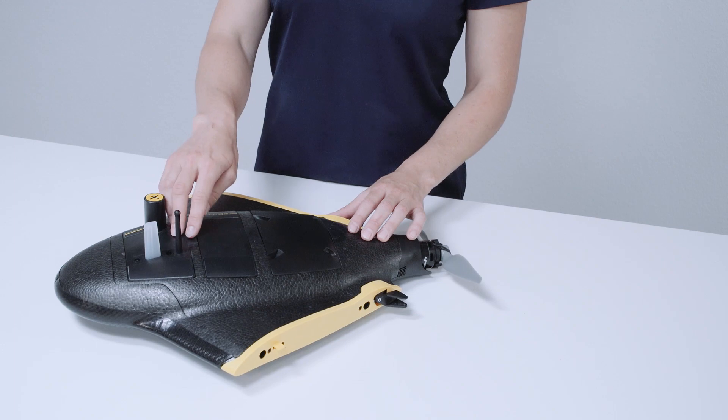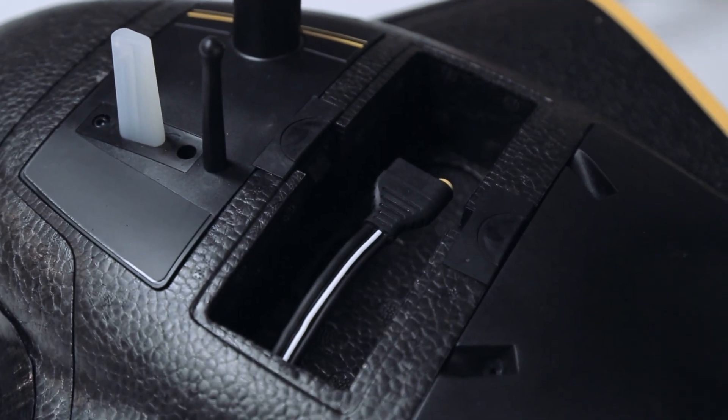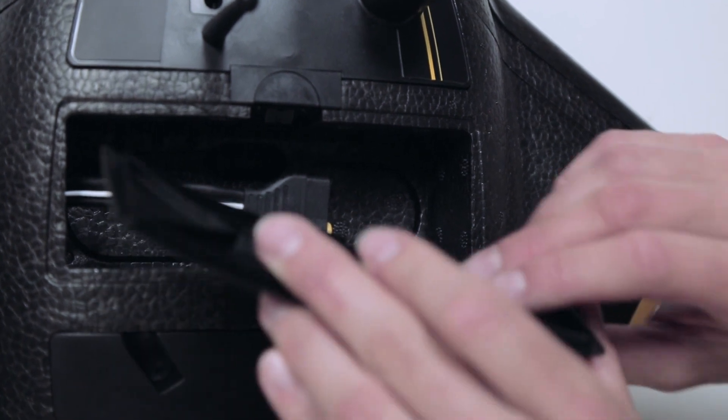Behind we have the battery compartment that opens via this clip. There's also a compartment for a radio tracker.